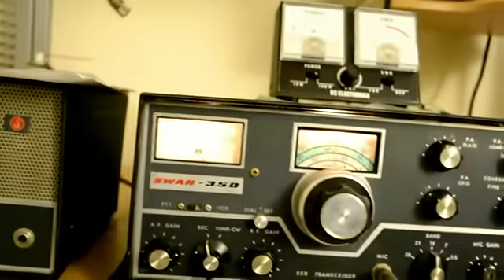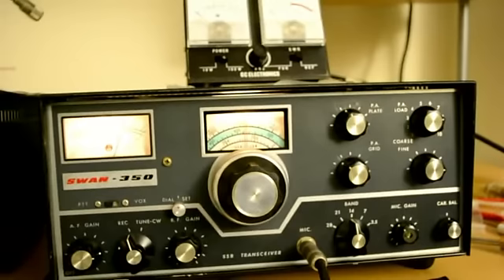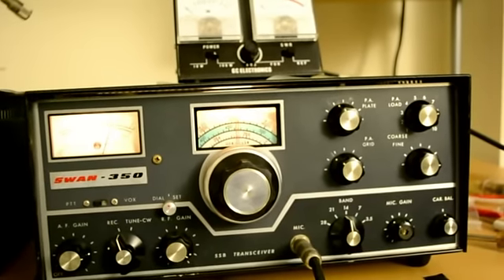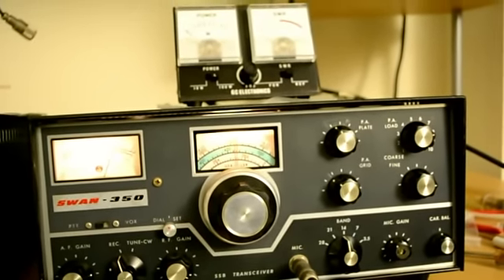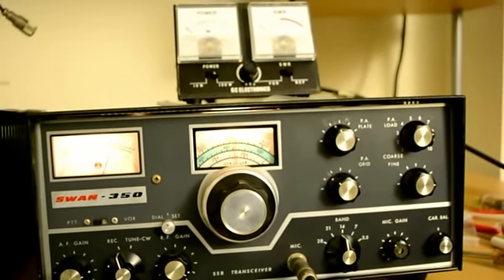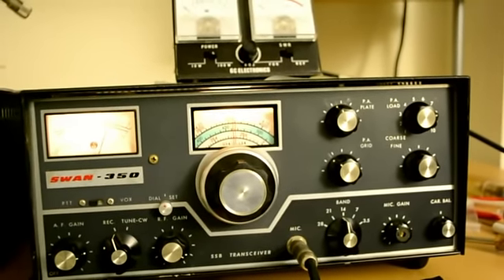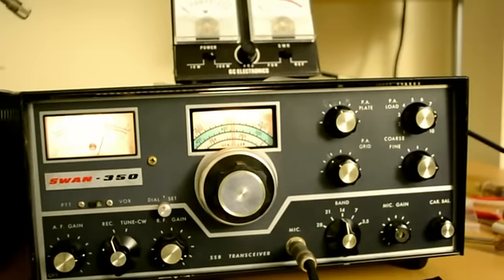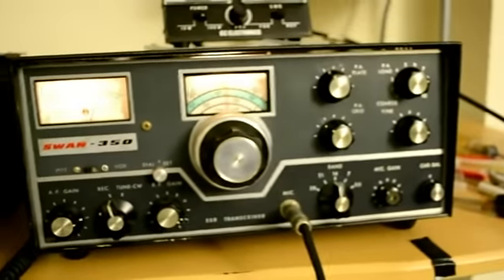K1OIK, here is WA9RHD. I am very familiar with the SWAN 350 — that's my story here. The SWAN 350 was actually my first transceiver that I ever had, and that is the rig I ended up selling when I went off the air somewhere in the 80s, but I did enjoy this one for the 350.